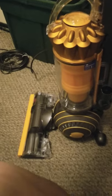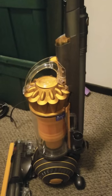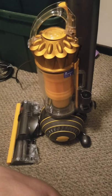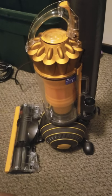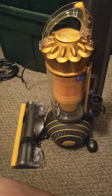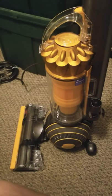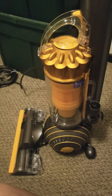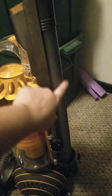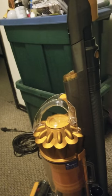There it is — beautiful! I'm going to attempt to use this and let you guys know if it's everything it's cracked up to be. I'm pretty sure it will be because everyone I've talked to who has a Dyson says they're wonderful. In the back, there's the tube — you disconnect this part and pull the cord out to vacuum.